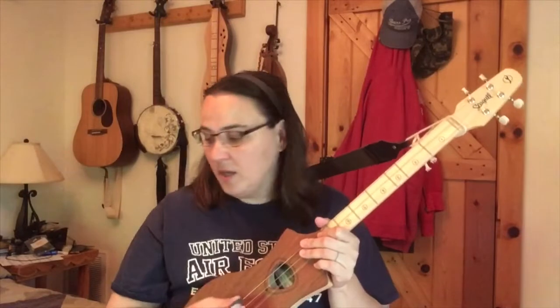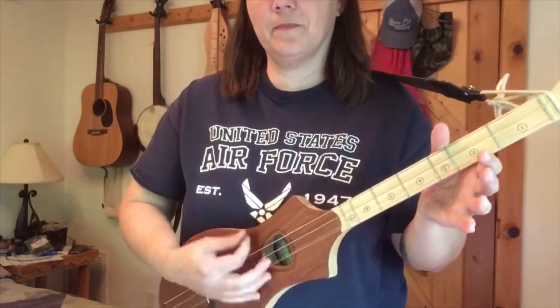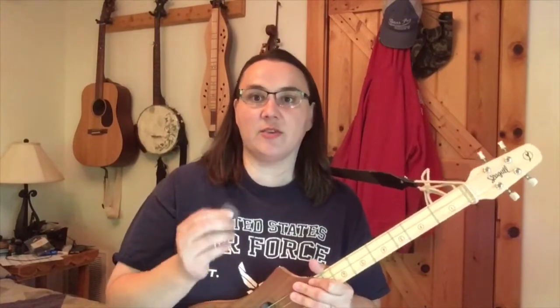When I play the G model, because the strings are so much fatter, I use anywhere from a 0.73 - that's a thicker pick - all the way up to a 1.0. Because the strings are fatter, you'll be able to pick faster if you have a thicker pick.